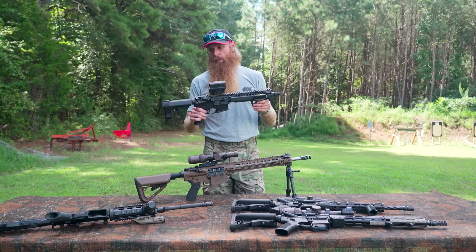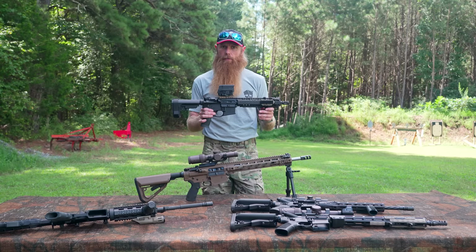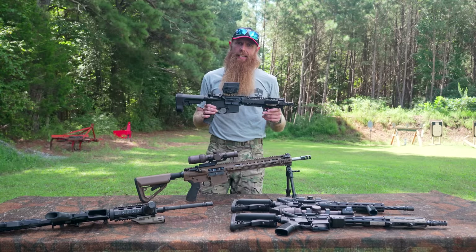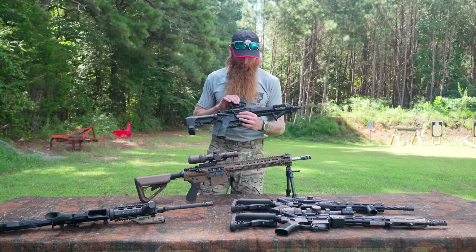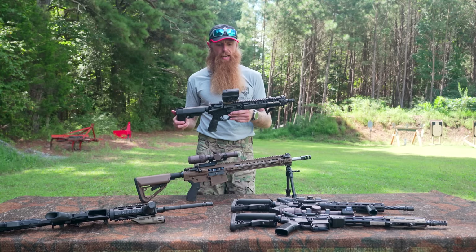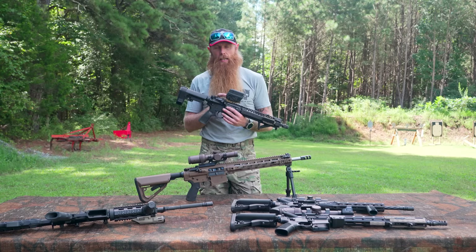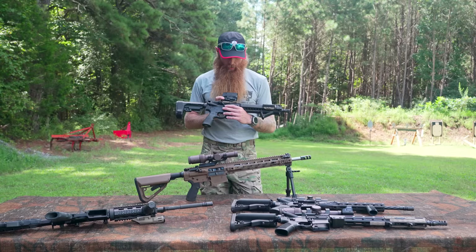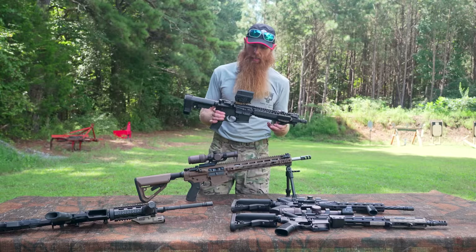Disadvantages with the holographic sight: similar to the iron sights, we're limited on the range we can shoot. You can run these with magnifiers, but I've never liked using magnifiers with holographic sights — they're just heavy and clunky and don't give you a very clear picture, especially shooting at targets at 300 plus meters. Another disadvantage of any electronic sight is it takes batteries, which can die, and it has electronic components which can fail. We also have to turn the sight on to use it, whereas with iron sights we just pick the rifle up and it's ready to go.